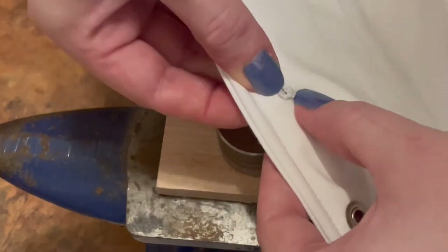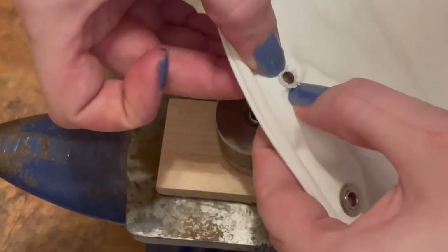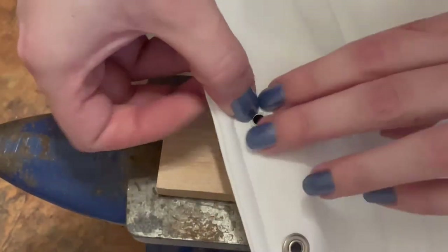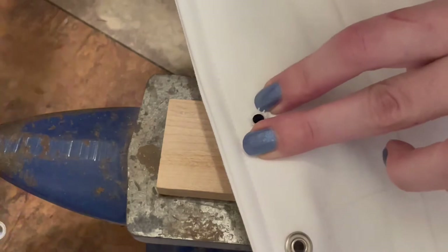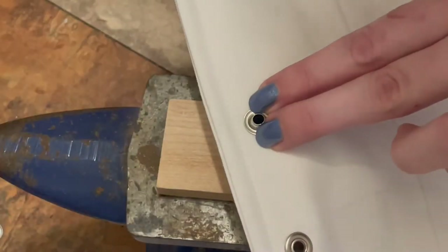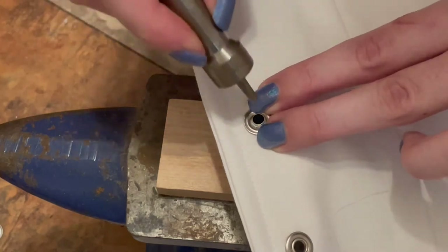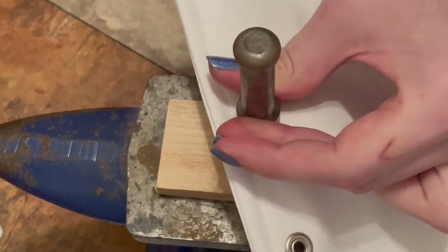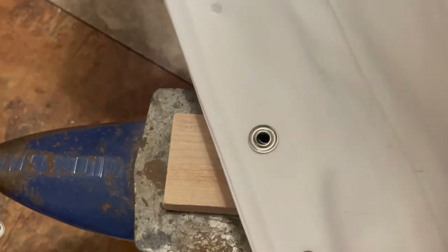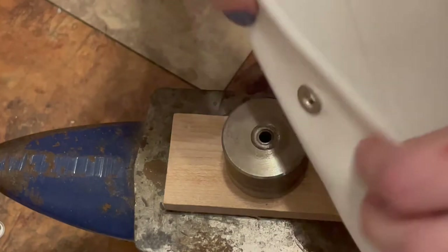Grommets are completely anachronistic for this period, but considering that the understomacher itself is an anachronism, I wasn't going to waste my time doing hand-bound eyelets. I had done hand-bound eyelets for my Françai — let's be honest. What you're seeing now is the process of setting a grommet with a mallet. After making the hole, I inserted the grommet and placed the washer on top. Then, using tool and die, I hammered each one in place. There was an anvil under there for extra strength and fun.